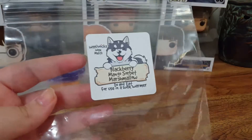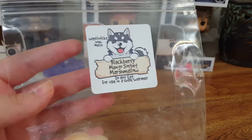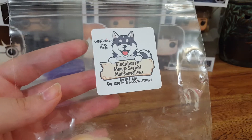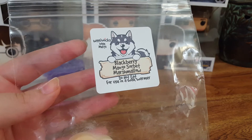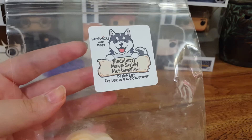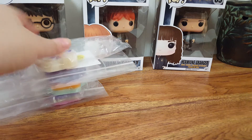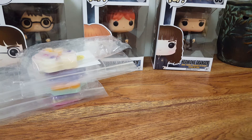The strength was definitely a 5 out of 5, which I was surprised by because blackberry, marshmallow, mango — you wouldn't think it would last long. But this one was great. It threw very well. However, it didn't really throw that long — I want to say it was about 5 hours. I like scents that last probably around 6 hours because that's a good time frame. I would definitely order that again, no doubt.